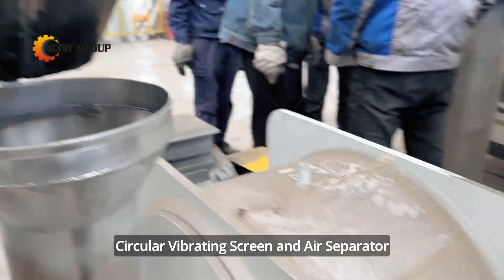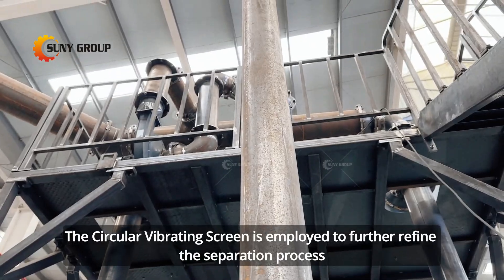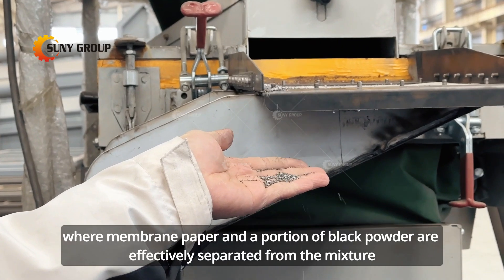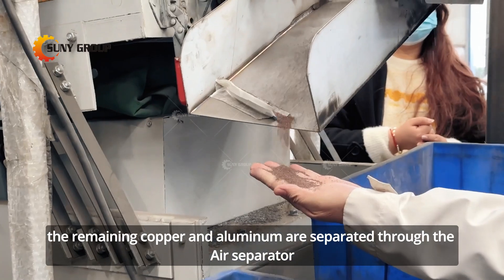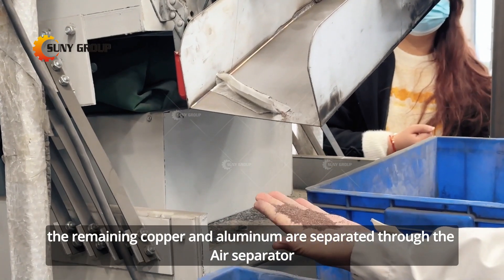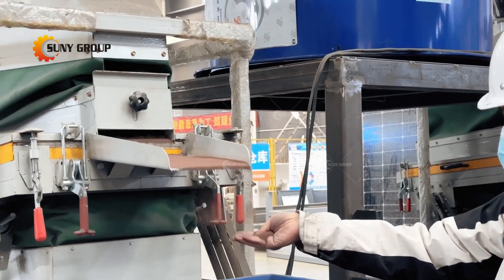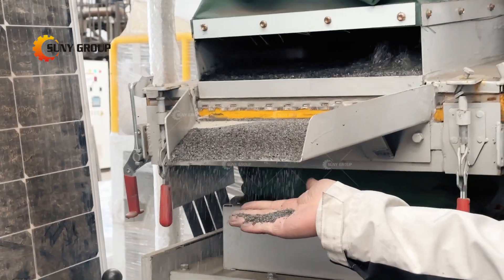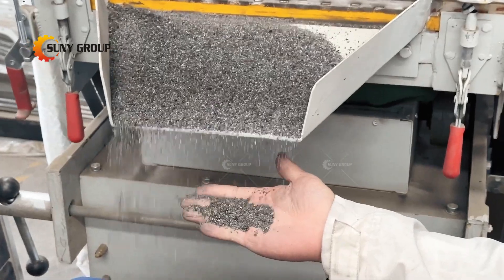Step 6: Circular vibrating screen and air separator. A circular vibrating screen is employed to further refine the separation process, where membrane paper and a portion of black powder are effectively separated from the mixture. The remaining copper and aluminum are then separated through the air separator.